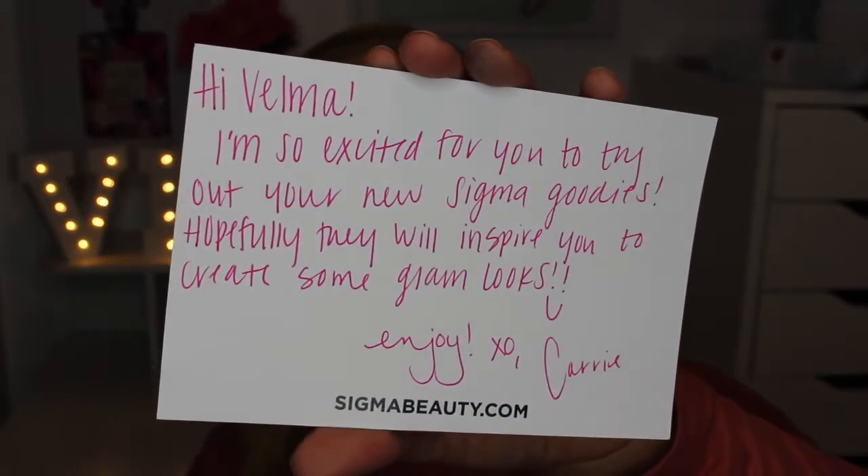Of course I will be doing some glam looks using all of these brushes. I'm a mom so it's kind of hard to just splurge on yourself and get some expensive brushes. I do own two Sigma brushes which I use in every single tutorial and I honestly just need more. It comes in cute little packaging. Inside there's a pamphlet with a bunch of information — Innovation We Stand — plus brush cleaning instructions, which is really nice. They are really on it.